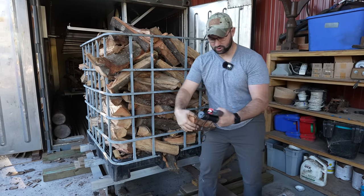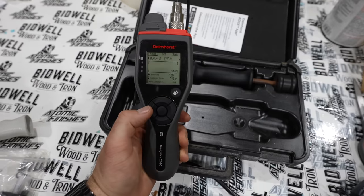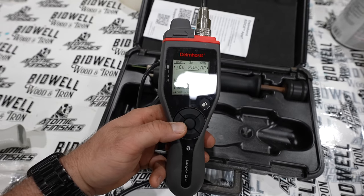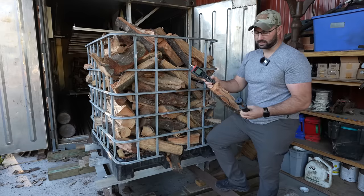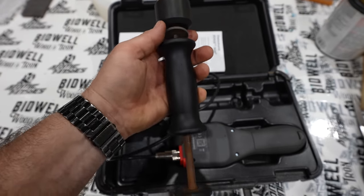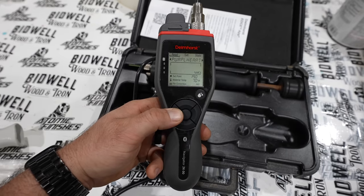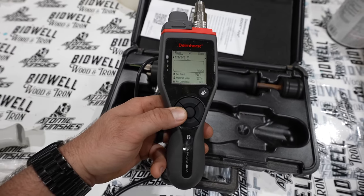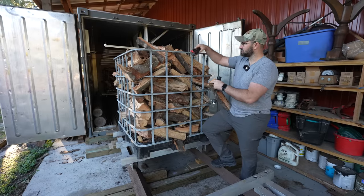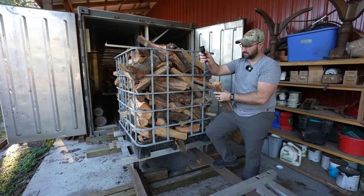With this moisture meter you've got the reader — this JX30 model is the top of the line, the newest model. It's super smart, it's got Bluetooth technology, it can connect to your phone and you can track everything on the app. It's really nice, and then you've got this drive pin here. It's like a hammer pin so this slides back and forth and it drives those pins into the wood. On the meter you go in, you select your species — there's a whole list of species, pretty much every piece of wood that we mess with is in this reader. I'm going to select red oak, and then I'm going to take the hammer slide and pound those pins into the wood.